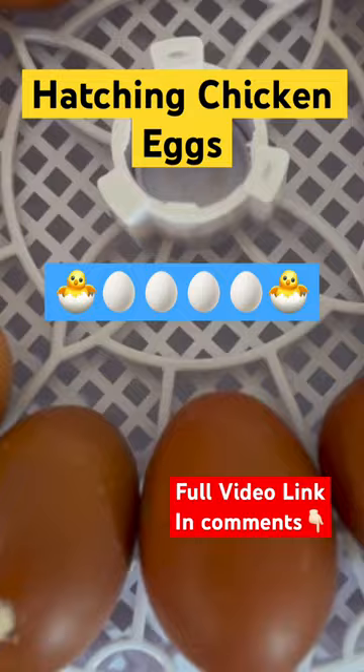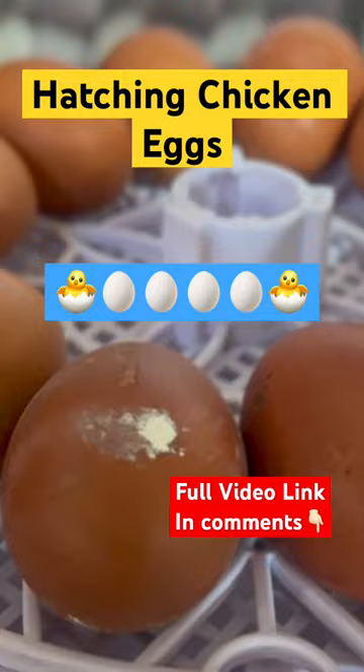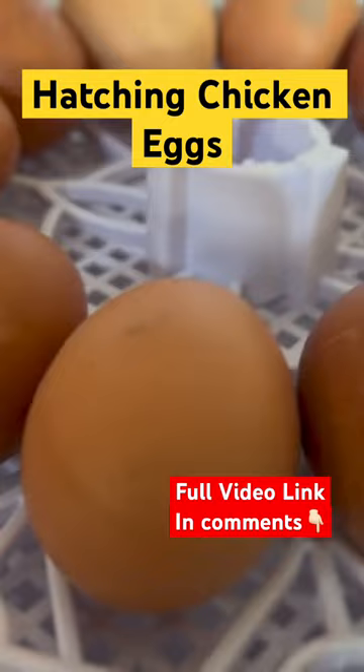For those that may not be familiar, incubators are a popular tool for chicken keepers who want to hatch their own eggs. They provide a controllable environment that allows eggs to develop and hatch into chicks.